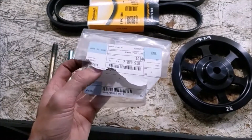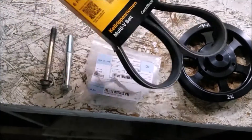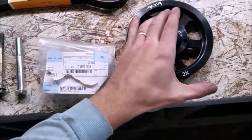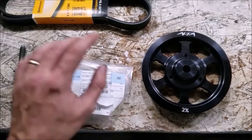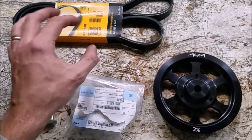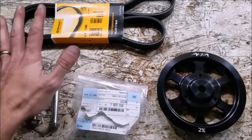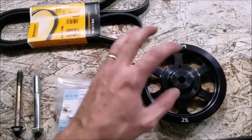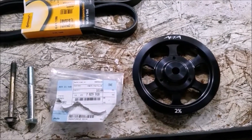Here is the part number for the stock piece and the belt number you're going to need. If you're going with a stock size crank pulley or the two percent over, you're still going to use the stock size belt. You only need to change belt size if you're going to use a 15 percent upper pulley on the supercharger, or 17 percent or something like that. If you're maintaining a stock size supercharger pulley — two percent, one percent, or zero percent — it's all going to be the same belt.